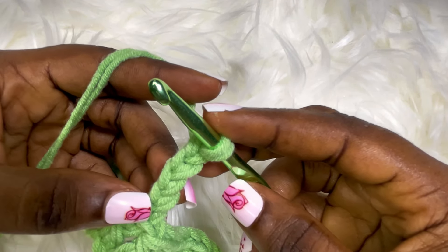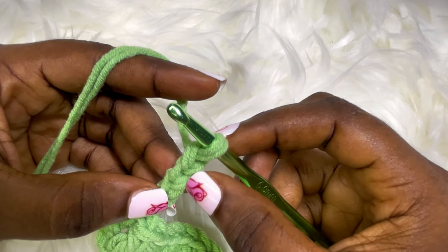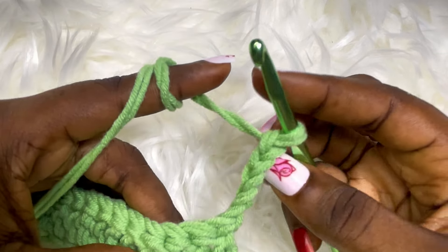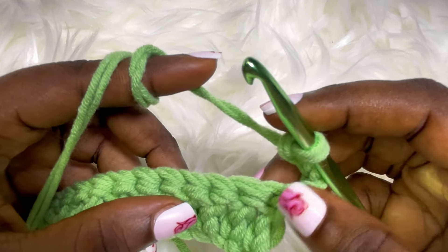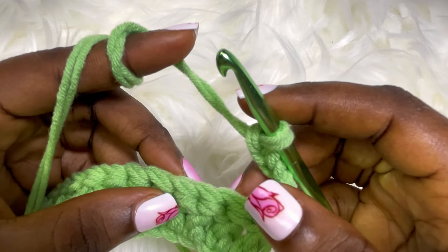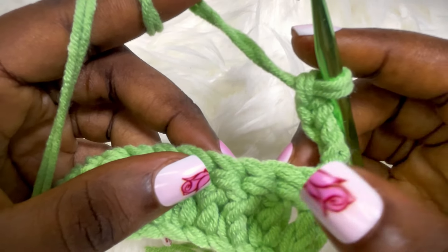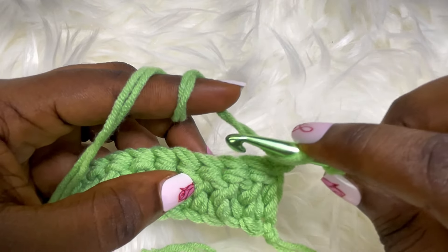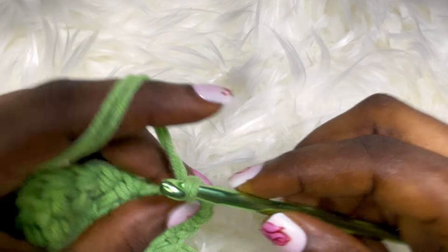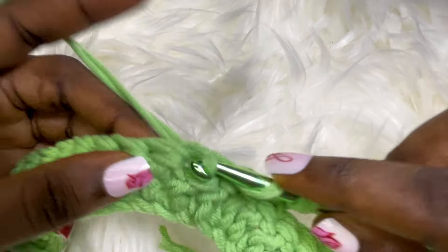The first chain three counts as a double crochet stitch, and the two chains extra count as a mesh stitch. Now turn your work and skip two stitches — two double crochet stitches. Remember this already counts as a double crochet, so we're going to be skipping this and this. We're going to place our double crochet in the next stitch, then chain two, skip two stitches, and place a double crochet in the next stitch.